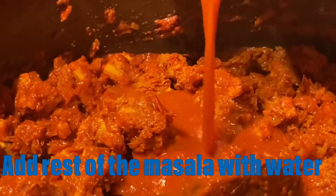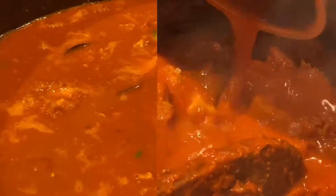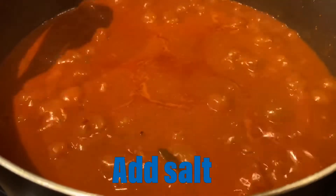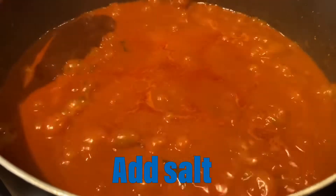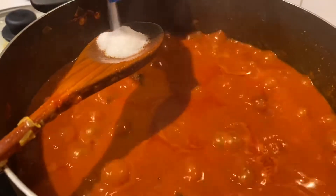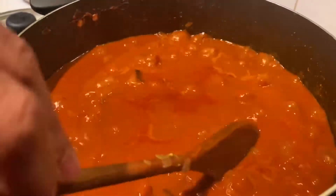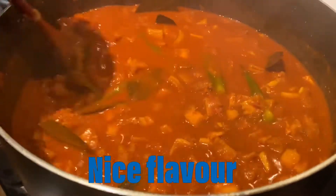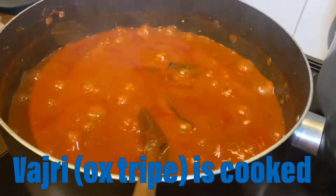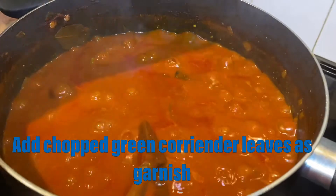Add the rest of the masala with water and let it cook for 20 minutes. Ozri is nicely getting cooked — add salt to taste. The Ozri Oxtripe has a nice flavor and is nicely cooked. Add coriander as garnish.